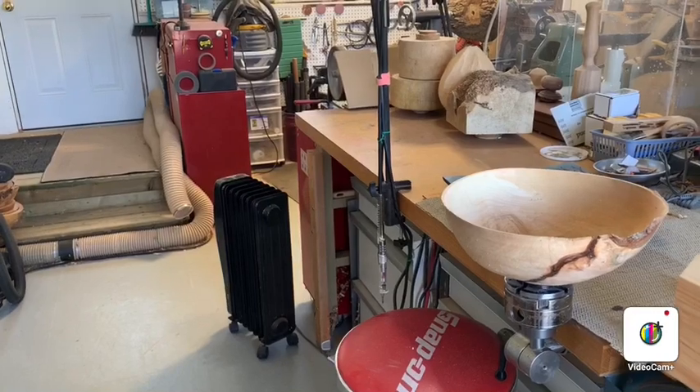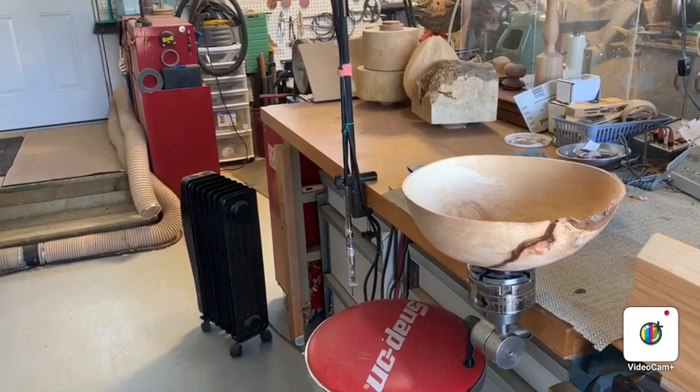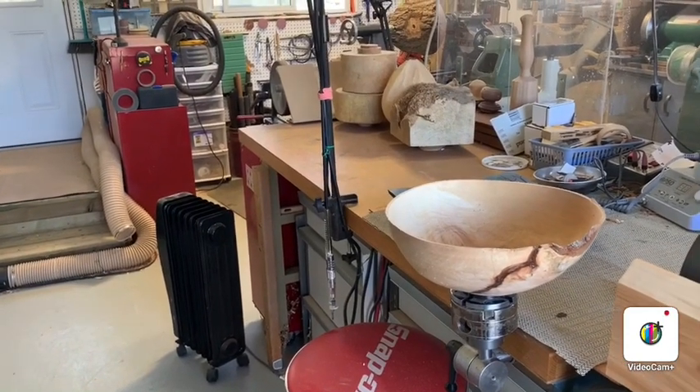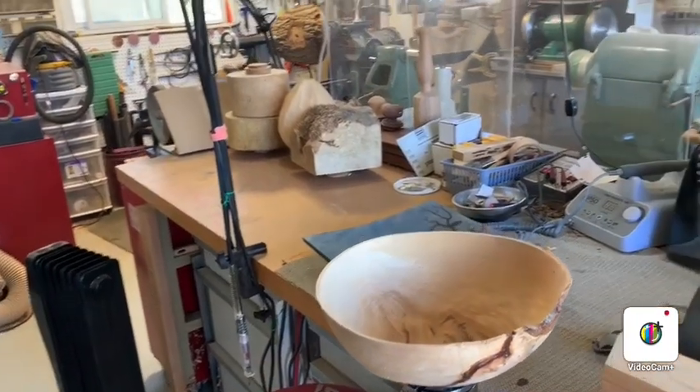You can see down below is another little heater that I use — it's just one of these inexpensive oil heaters. So with the 220 shop heater and the oil heater, that's all I use to heat my shop.